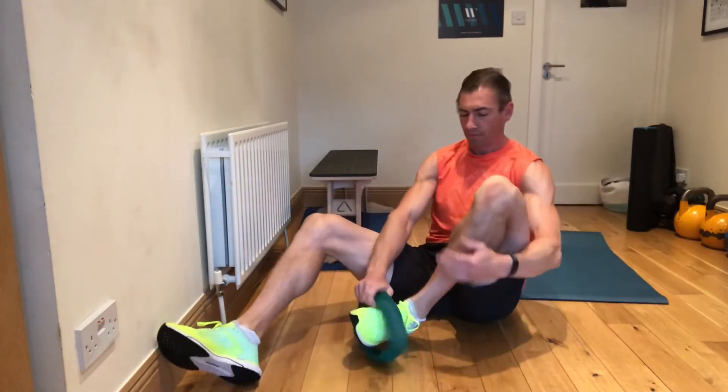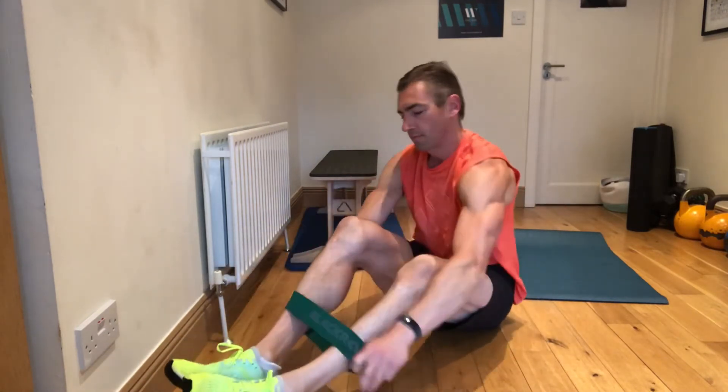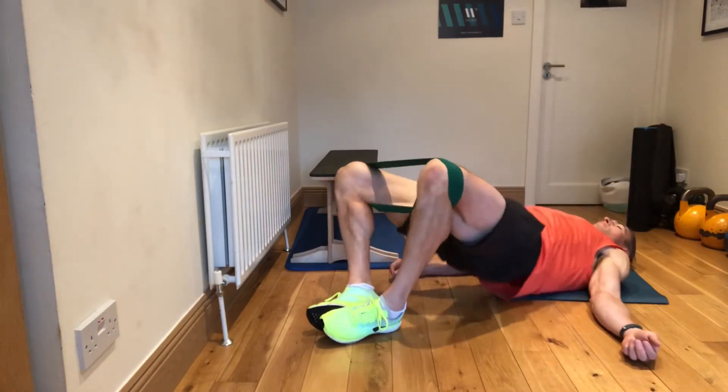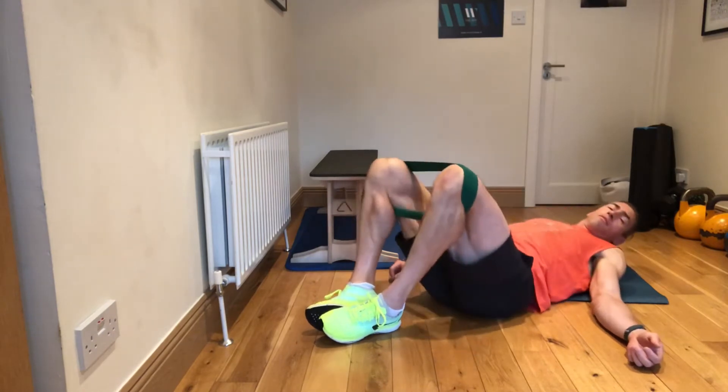If I want, I can put a band on. I like this mini band from Black Roll Ireland. They're made out of fabric, so it doesn't tear my skin. Easily get on and off, and it allows me to push out the whole time, which will allow me to hit those glutes a little bit better.